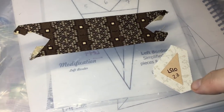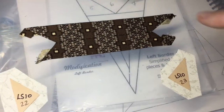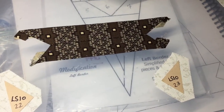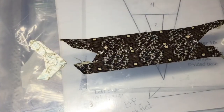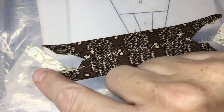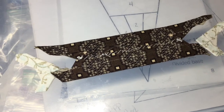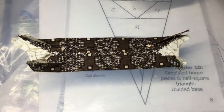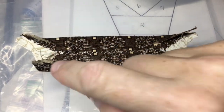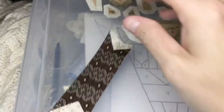Now we're going to do the points. I'm going to baste this side first and then the other, and I'm going to do the mirror image here, and then we'll be attaching them to the open section. I've basted both of my end pieces — this is what they should look like — and now I will attach them to their relative sections. I've got these all stitched down on both sides, and this is what you should have.